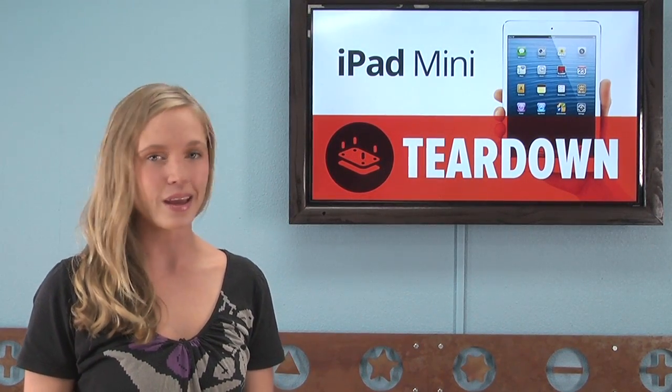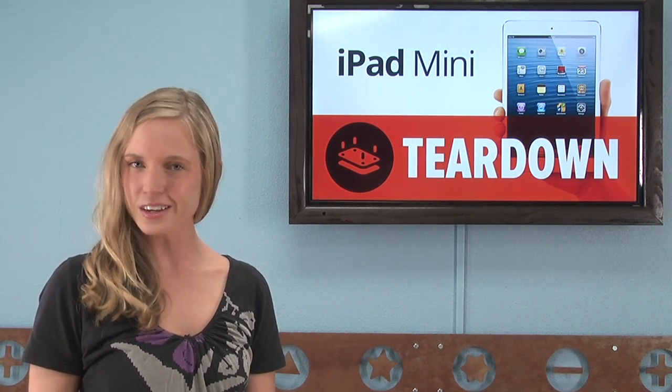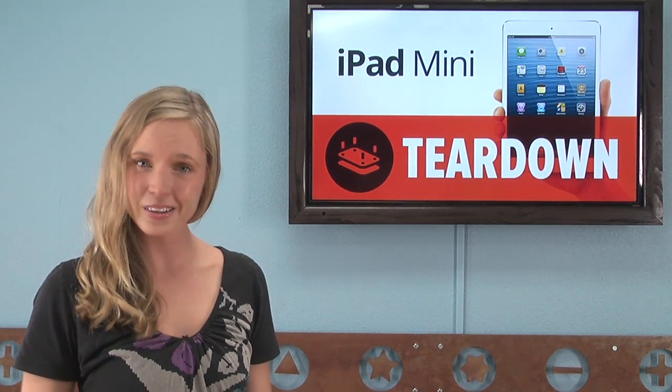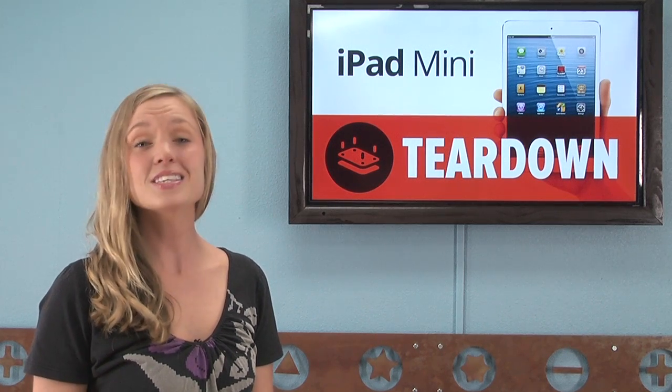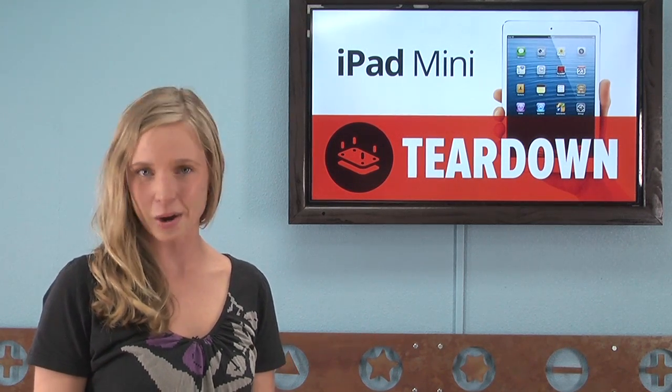Apple promises that the iPad Mini isn't just a scaled-down version of the 10-inch iPad, but in fact is an entirely re-engineered device. But there's only one way to find out about that, and that's to give the iPad Mini the iFixit treatment and tear it down.